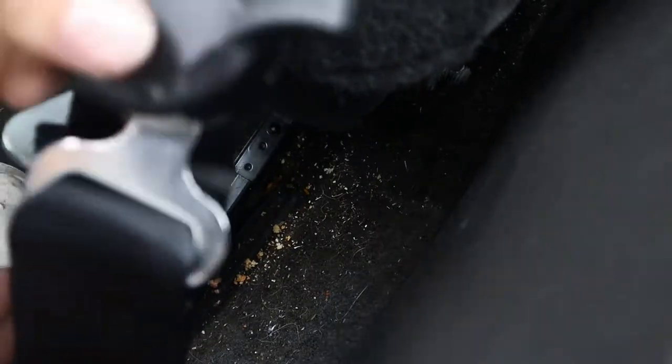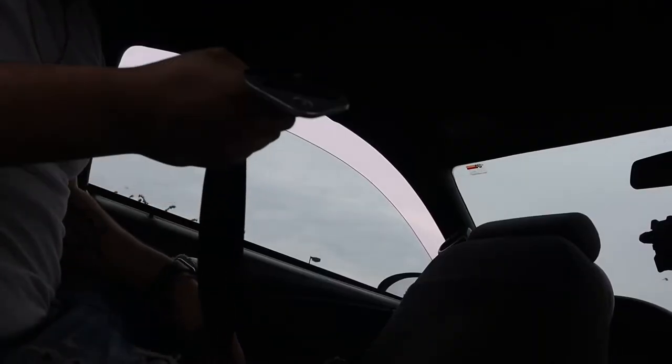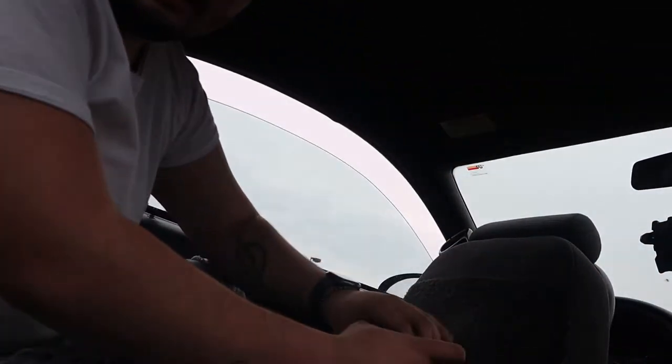Now grab the cam lock. Make sure this goes outward — you can see right here on camera this thing that prevents the metal from adjusting. You're gonna have to put it facing the other way, not this way. The best thing to do is find the cam lock facing outward and just put it on top of the seat, not the seat belt — sorry, the seat.